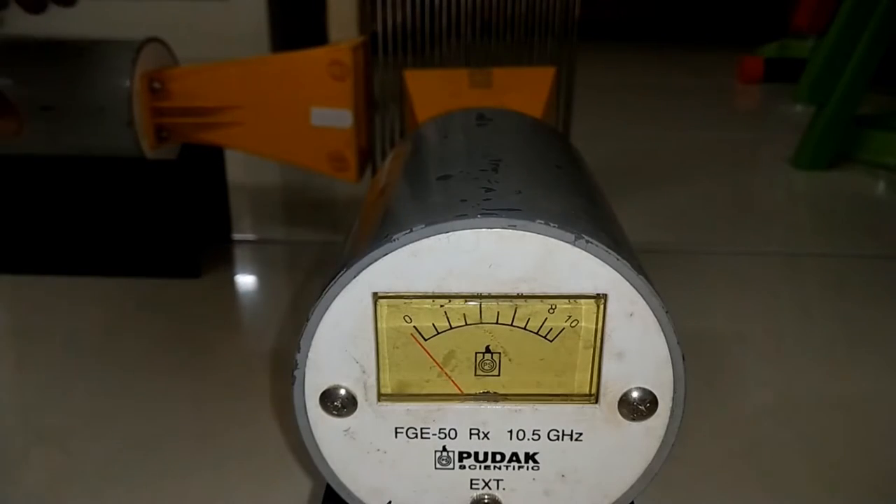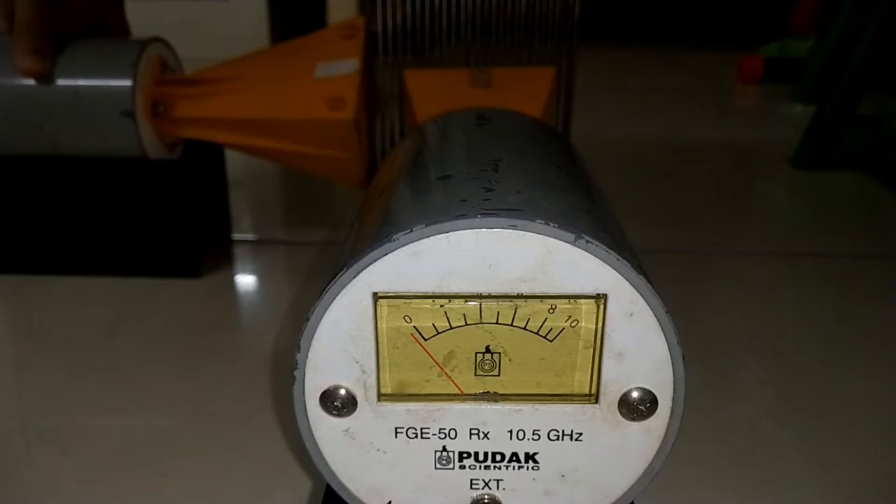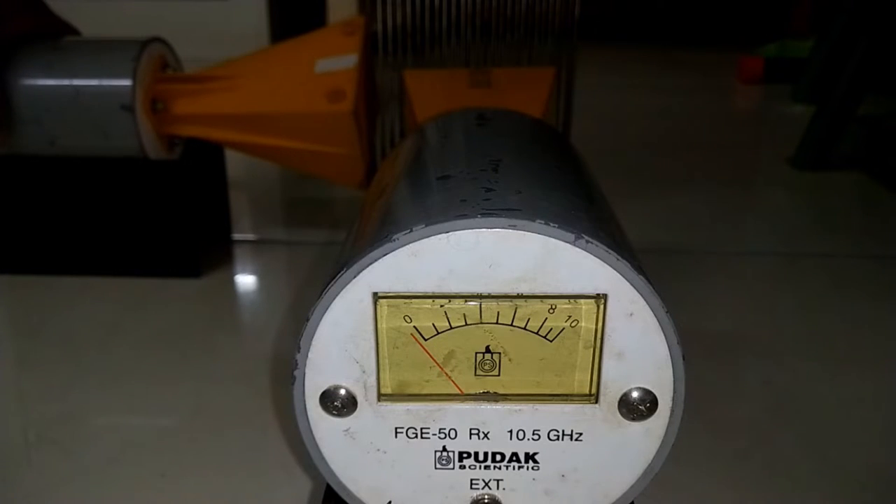Let's rotate the transmitter to 45 degree orientation. The receiver still shows no signal.